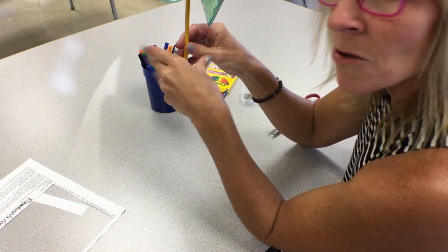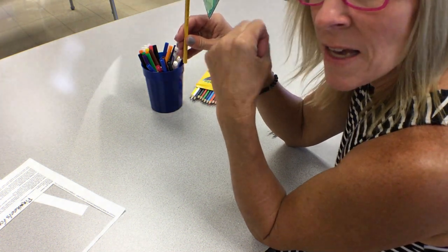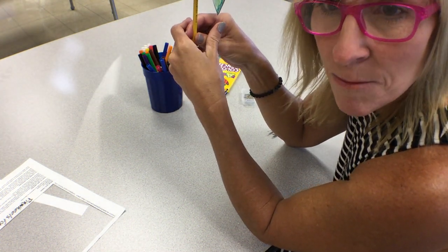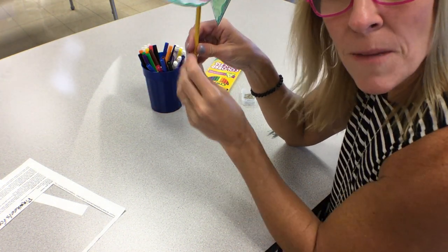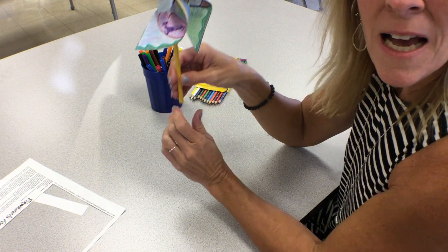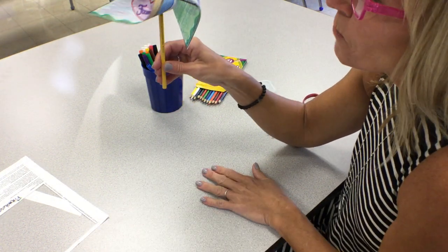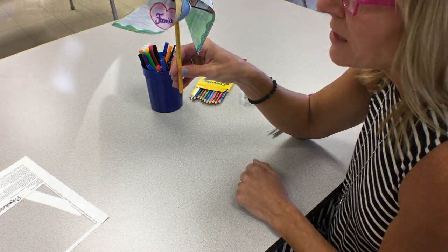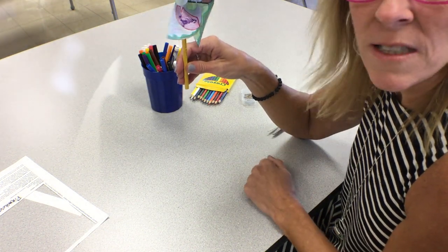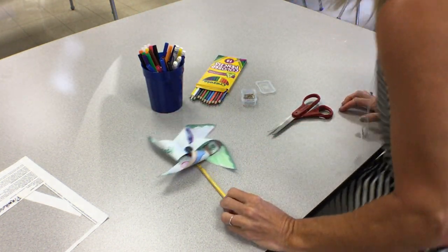After you assemble your pinwheel and take your picture, submit it or post it in discussions on the art page and you'll be finished. There are optional activities at the bottom of the school page — you can choose from the kindness menu, there are lots of cool things to do. Next time we'll be starting a new lesson. I hope you have a great time making your pinwheel and can join us for Pinwheels for Peace on September 21st. Take care, I'll see you next art class!